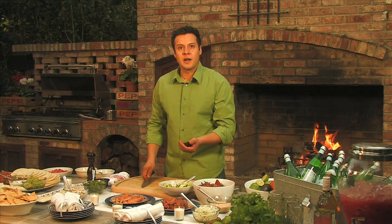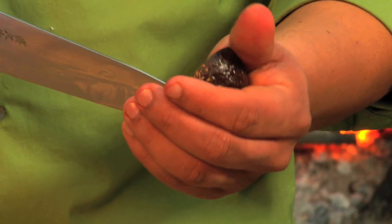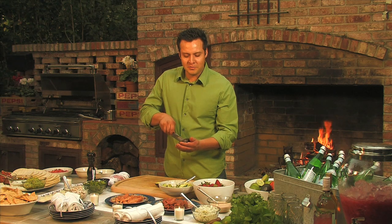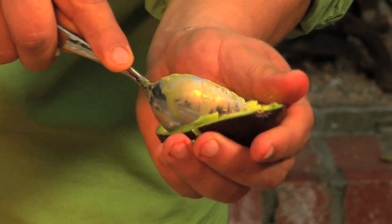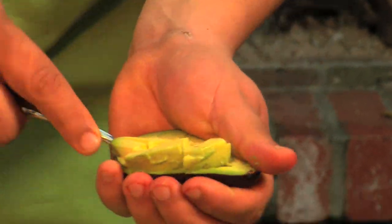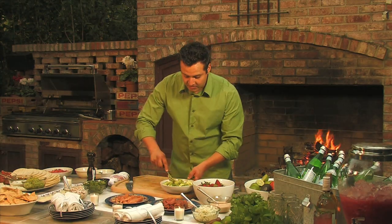Take your knife and your half avocado, and very gently slide down, and just do the other way — vertical, same way. You take your spoon, very simply, ride your spoon up against the skin of the avocado, and just slide it out. Now we take a fork and we start muddling this.